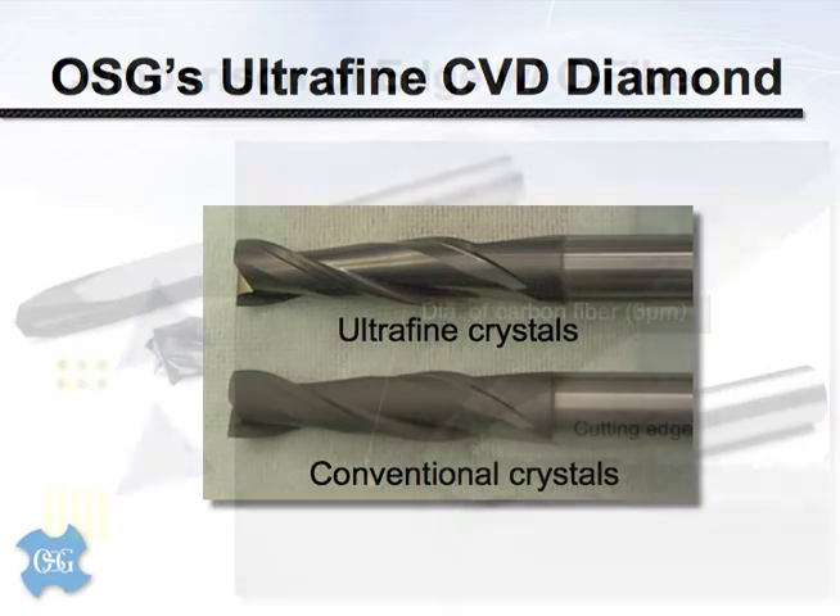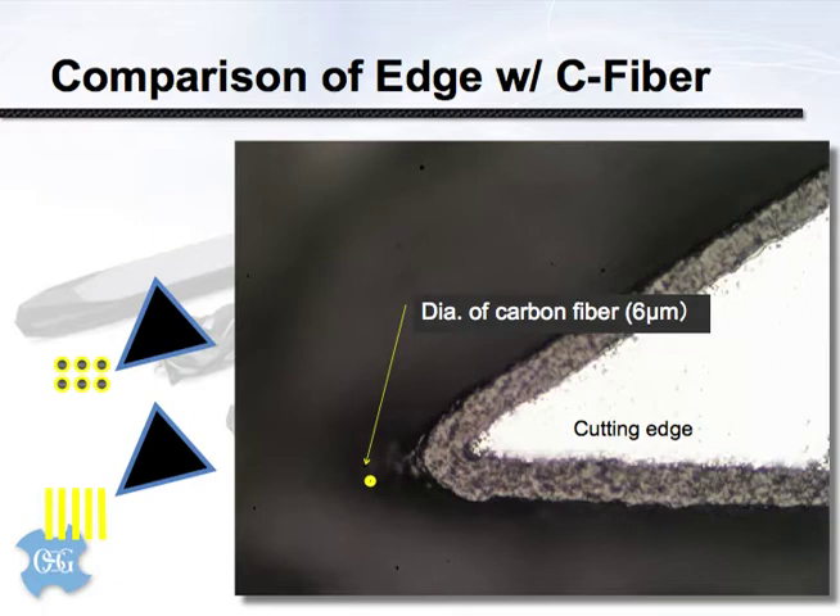We've taken a cutting edge here and cross-sectioned it to illustrate several things, and also transposed a graphical representation of a 6-micron carbon fiber for consideration. One thing you'll notice is that with any coating applied to a cutting tool, you are effectively rounding off or dulling the cutting edge. In metalworking, that can be advantageous, but in our case we want these tools as sharp as possible — so it's important to have a thin coating layer.